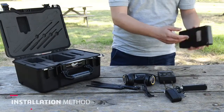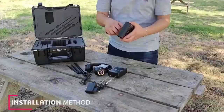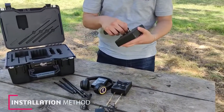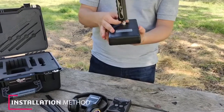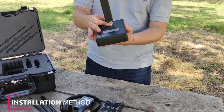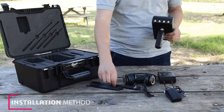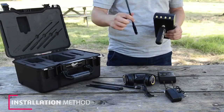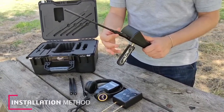Installation method: We are going to assemble the device parts and accessories one by one. Initially, we fix the handle grip, then the antennas — every antenna with its compatible jack in the main unit.